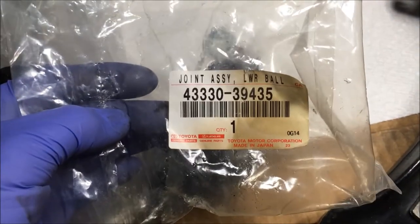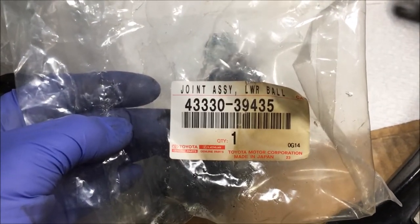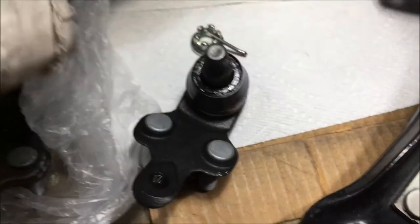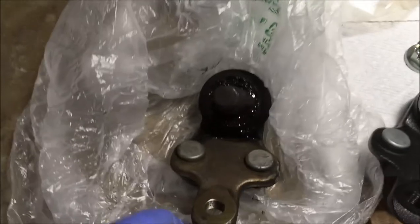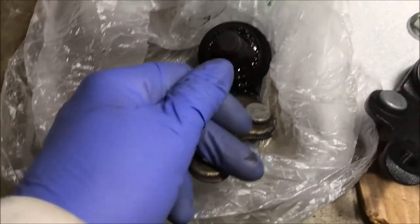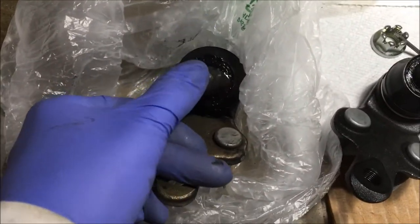Here's the new ball joint — Toyota part number 43330-39435. It comes with a new castle nut and cotter pin. This is the old ball joint; see the movement in it. Time to replace it — this new one doesn't move.